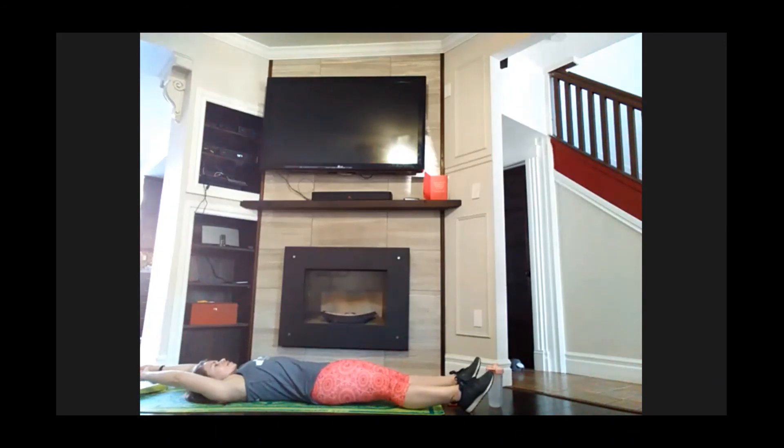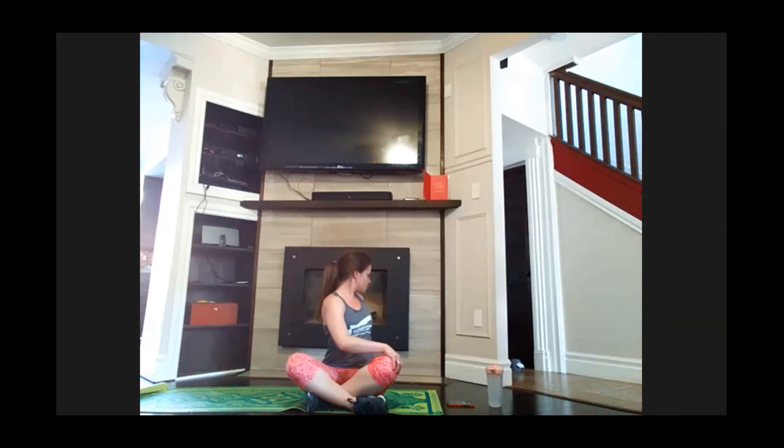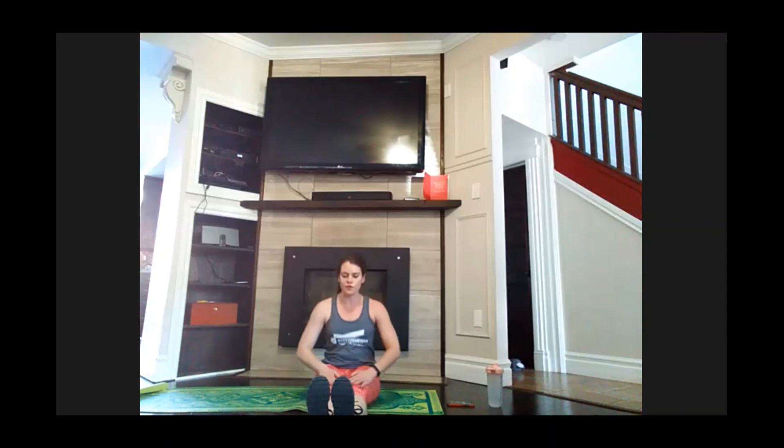Nice job guys. Flip over on your back, give me a nice stretch out — point those toes, stretch the fingers out. Give me a roll up, sit cross-legged. Opposite hand to opposite knee — give me a slight twist. Switch sides. Good job today guys, I hope you got your heart rate up. Stretch those legs out in front of you, roll down, try to reach for those toes.